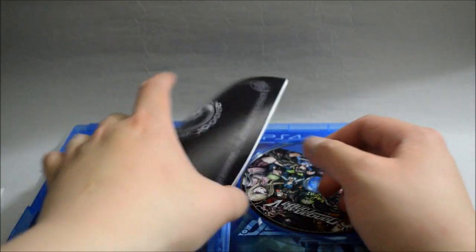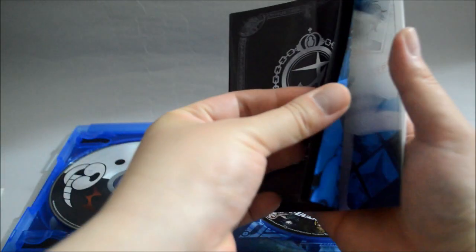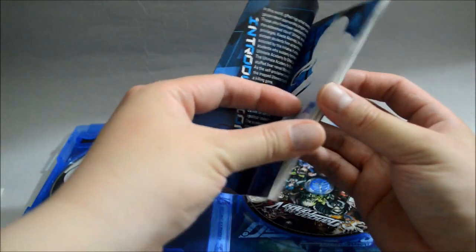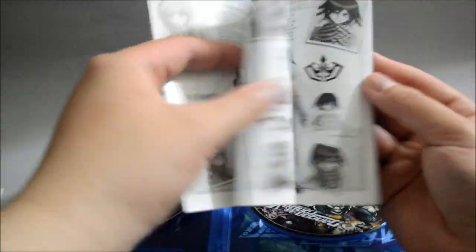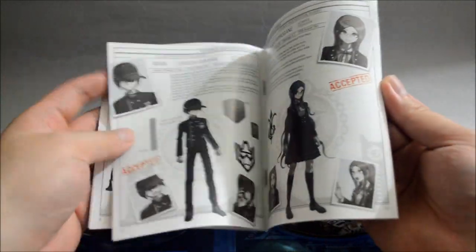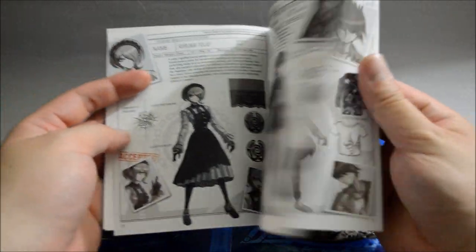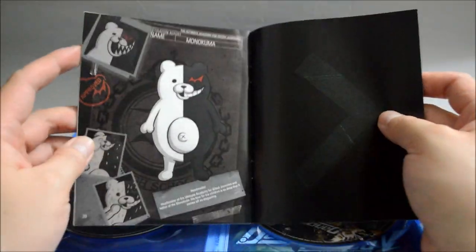There's a limited warranty in two different languages. And we see the day one dossier — let's look into it. It looks kind of like an art book, talking about each of the characters. Let's quickly go over it. And Monokuma is in the end.